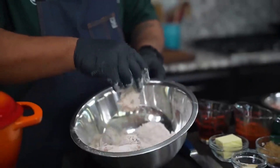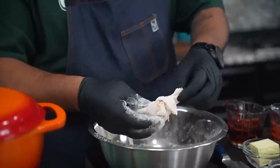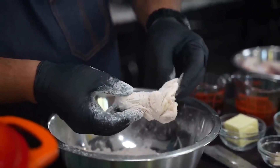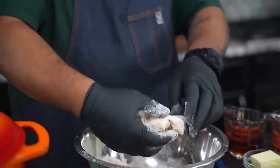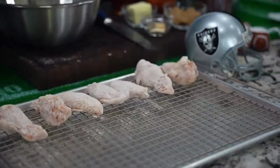Just like that. I like for the flour to adhere, so I let it sit up for about 10 minutes. Now, you can trim the wing tips off, but there's a lot of flavor there and some meat too. I just make sure it gets some seasoned flour on it so it adheres, then I put them down just like that.